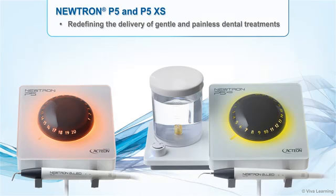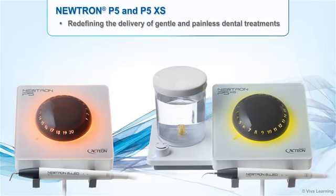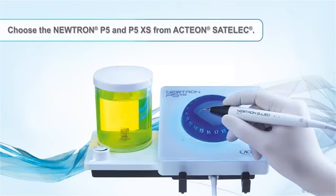Totally redesigned to meet the needs of today's practitioners, the Neutron P5 and P5XS are redefining the delivery of gentle and painless dental treatments. For the ultimate in ultrasonic generators, choose the Neutron P5 and P5XS from Actaeon Satellac.